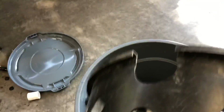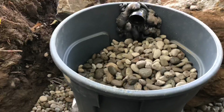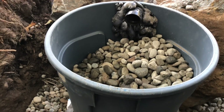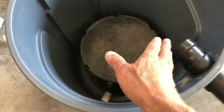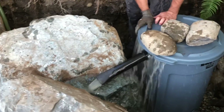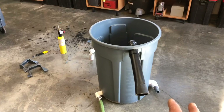Then I took this bucket, which is from a plant, and cut that out right there. You can see how that's going to go on there. Then I'm going to put rocks all around this — big rocks, little rocks — and then sponges. I have lots of sponges to create the bio filtration. Then it will flow out through here onto a big boulder. You won't see any of this; it'll all be beautifully decorated rocks around it.